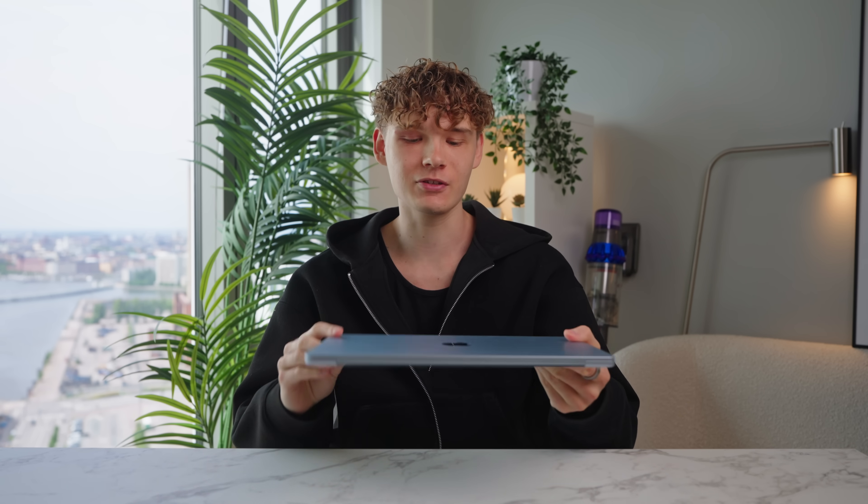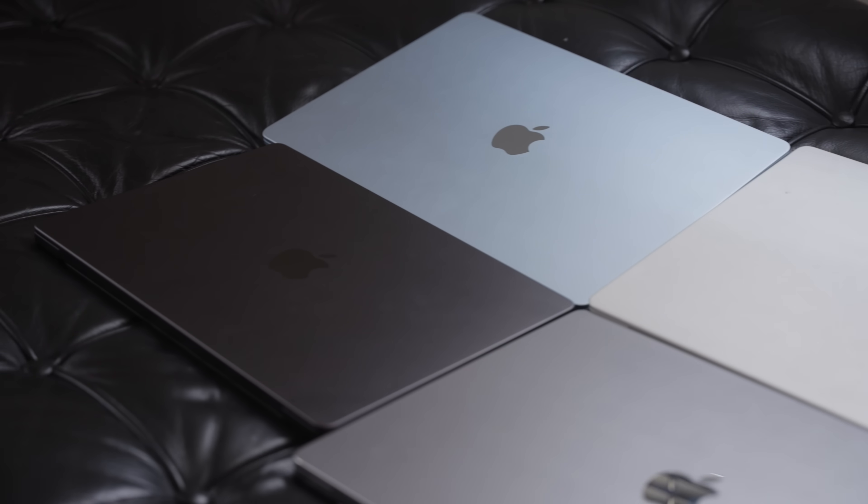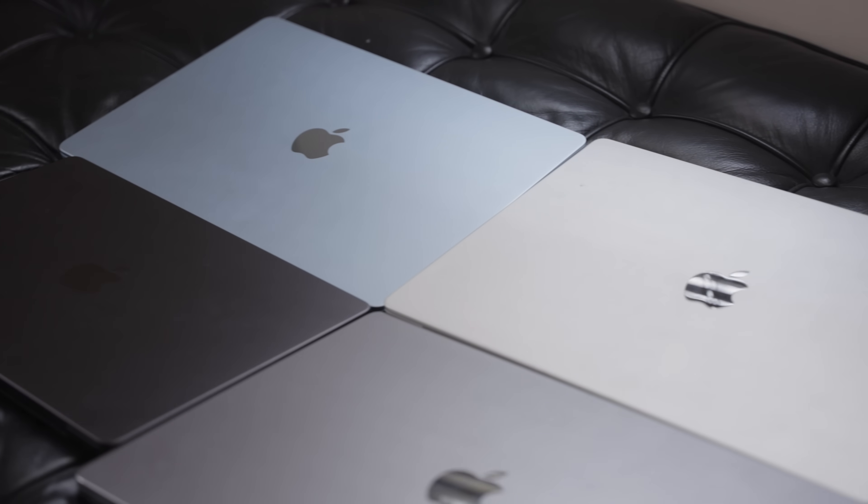As you've seen in my other videos, it's in the sky blue colorway. People kind of hate on the sky blue color but I think it's absolutely beautiful, especially against a white surface like this it looks amazing. Going about your day in a coffee shop it looks kind of silverish, but in this specific environment it's absolutely gorgeous.